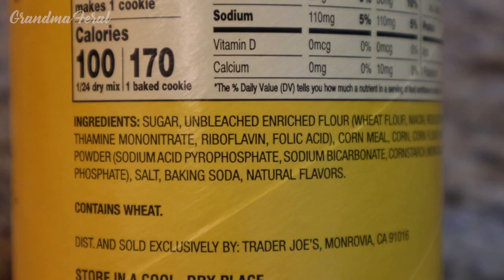The ingredients are sugar, unbleached and enriched flour, cornmeal, corn, corn flour, baking powder, salt, baking soda, and natural flavors.